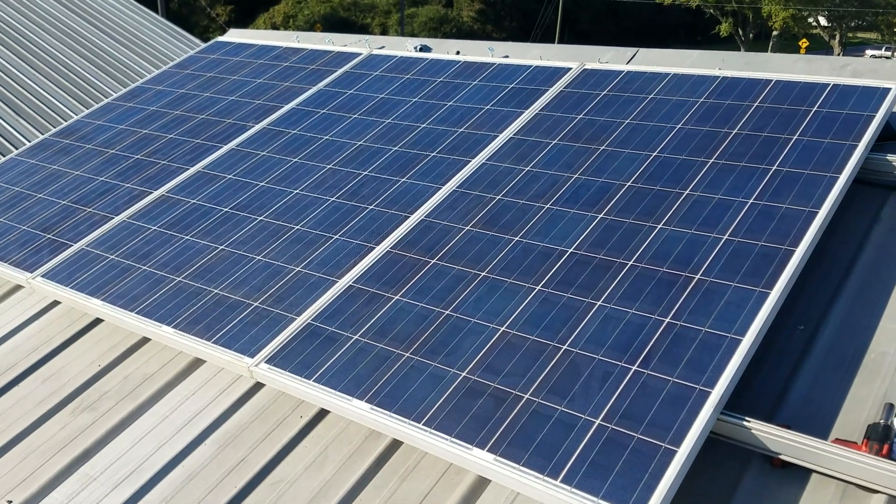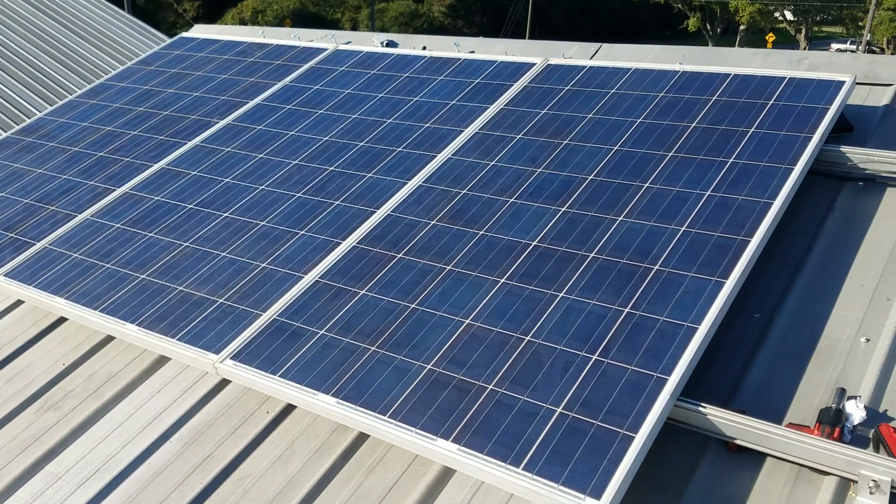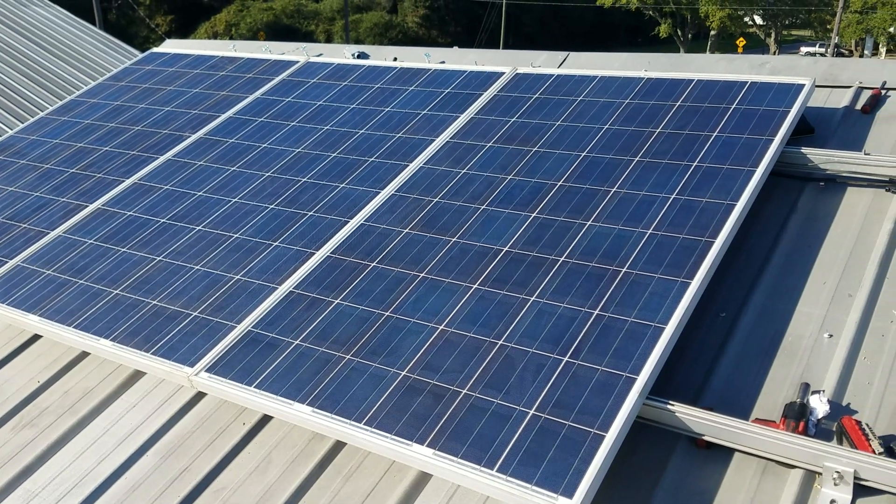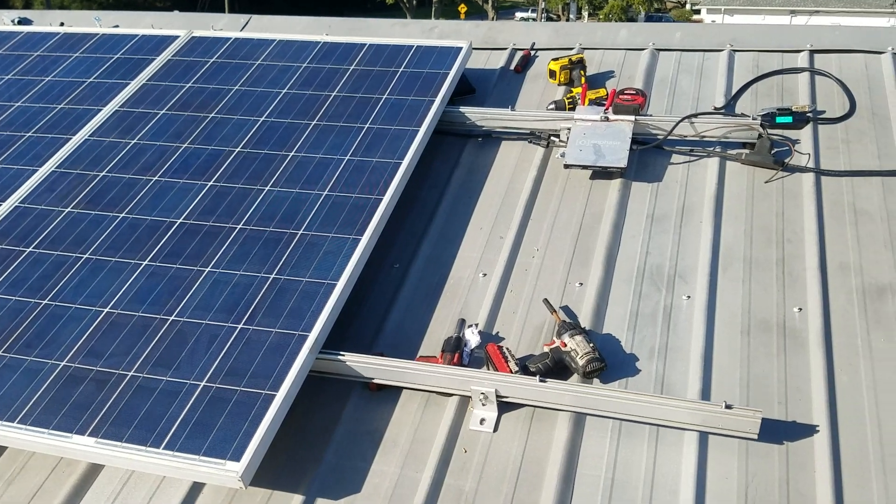The panel is hooked up, so we're pretty much at 645 watts grid tied. It's already connected to the breaker box — all we have to do is literally turn on the 20 amp breaker.